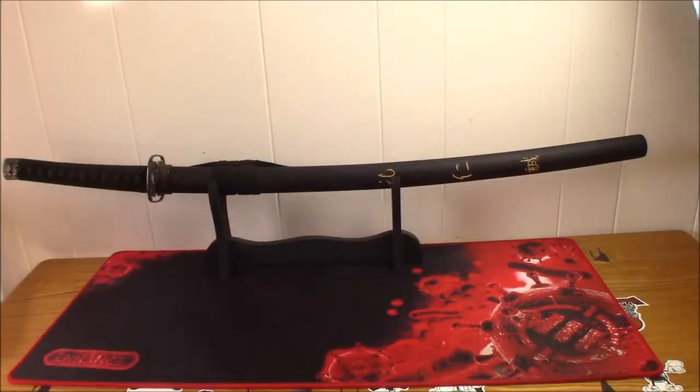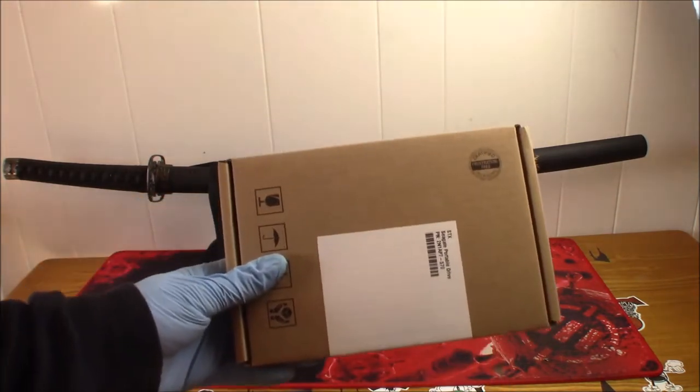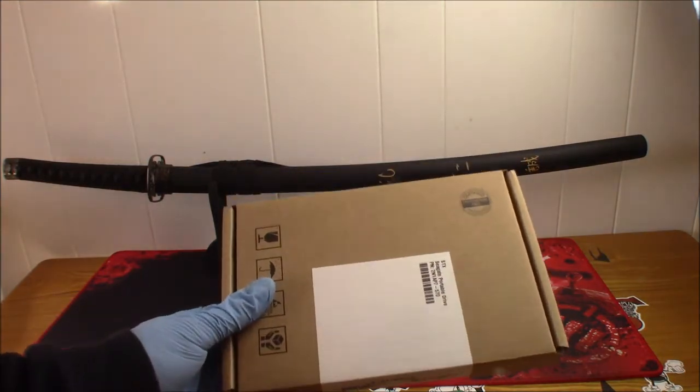Hey guys, today I will be unboxing an external hard drive for the Xbox One S gaming console. If you've seen the Xbox unboxing video I did, you will know that it is a 500 gigabyte model, and some might be like, why did you get that small storage space? Well, this is why — I'm gonna be unboxing this 5 terabyte Seagate external hard drive.